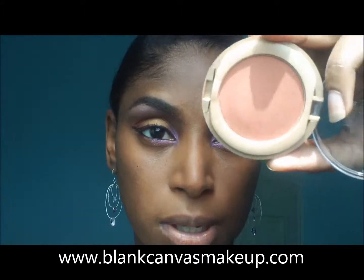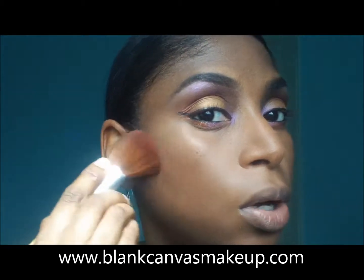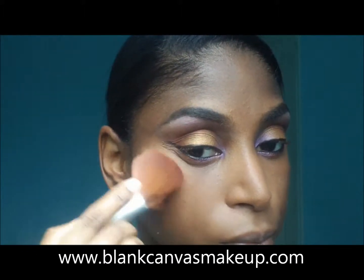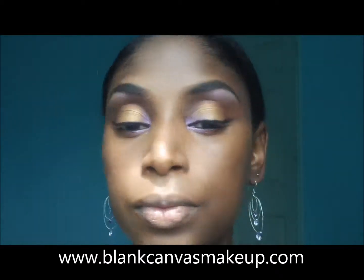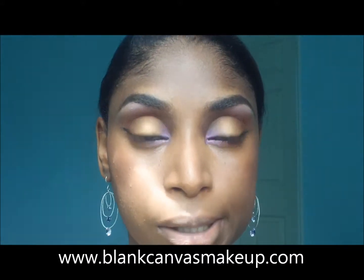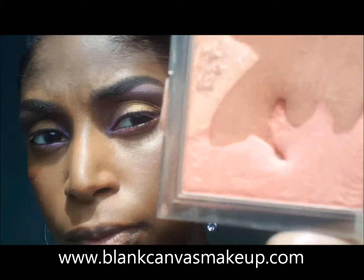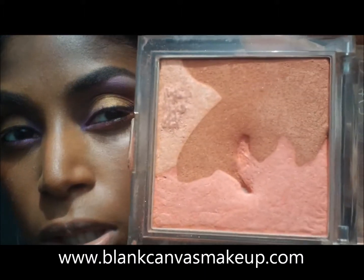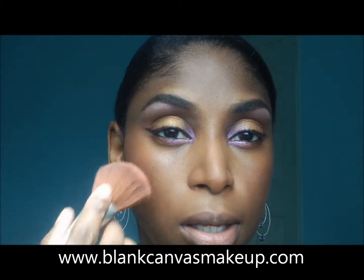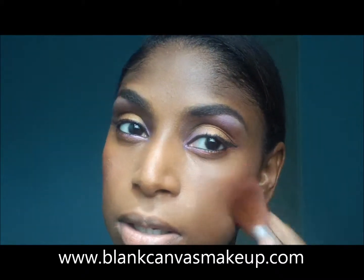I'm going to use Milani's Sunset Beach just to do some cheek work with the same brush — that's a warm apricot color. And now I'm using Honey Bunch by Revlon — it's a mosaic of colors, some bronze and a peachy color in between. I'm just going to put that on top so I'm really going to emphasize the peach color.